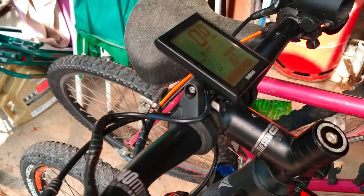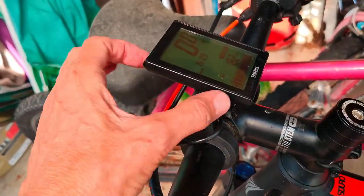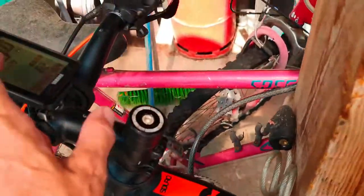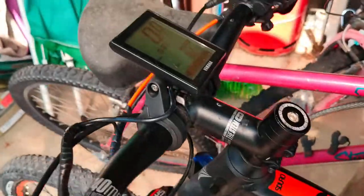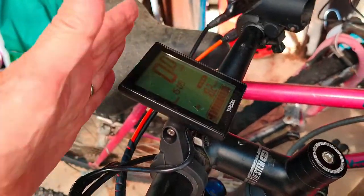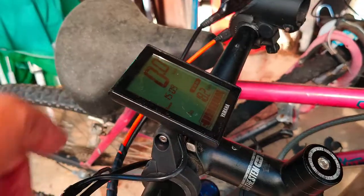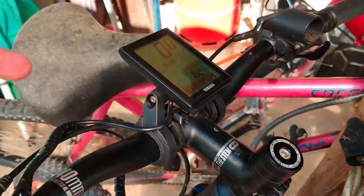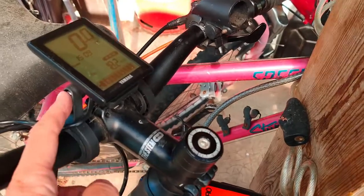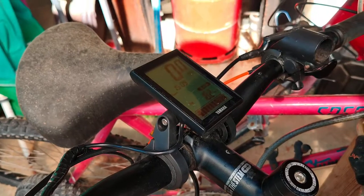I was thinking I should move this back so it's almost next to this bit here, because it's sticking out too far. I think what happened was when it hit the ground — when my daughter was riding it — the handlebars turned and it hit the ground here, and that's where it sheared off the bracket.